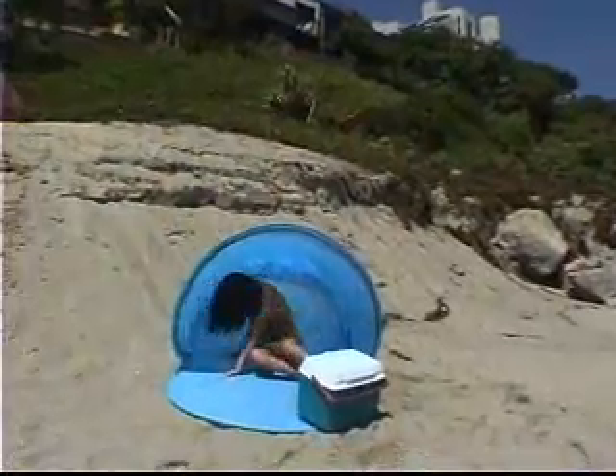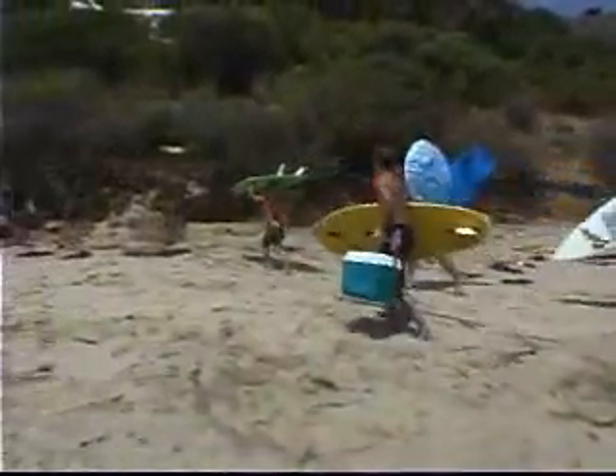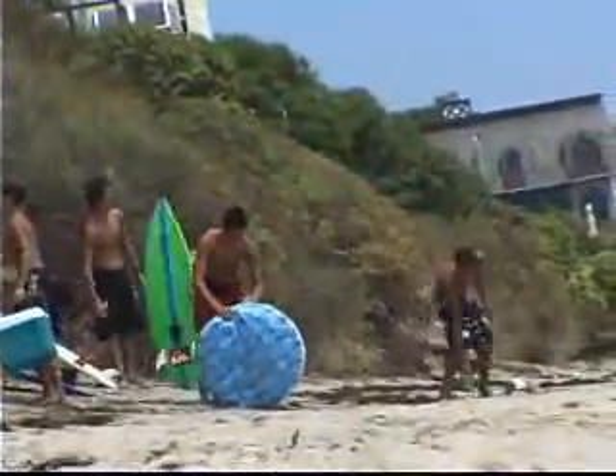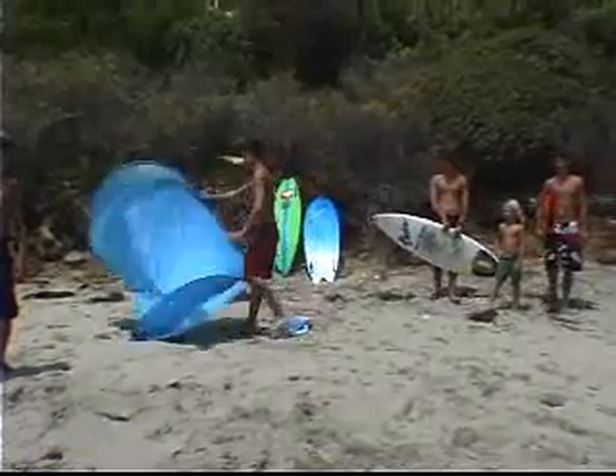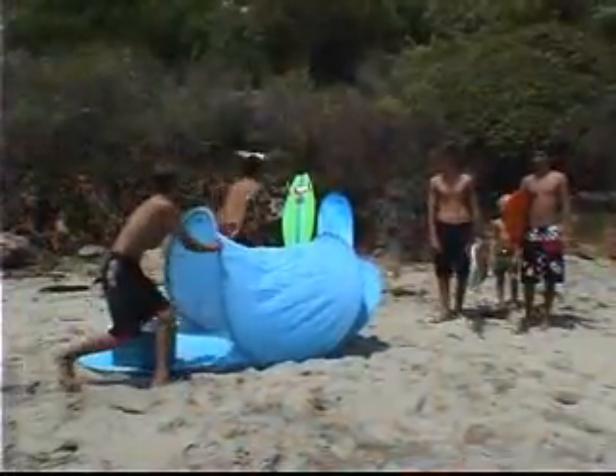In seconds, you not only give yourself a little privacy on the beach, you help protect you and your loved ones from the sun's powerful rays. The fun literally begins in seconds. Could any other shelter be easier or simpler to set up than the surf hut? No way.